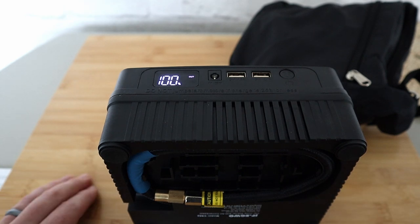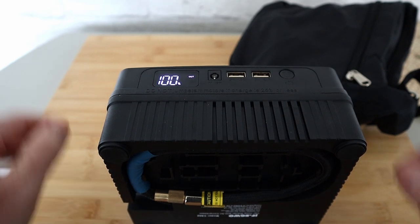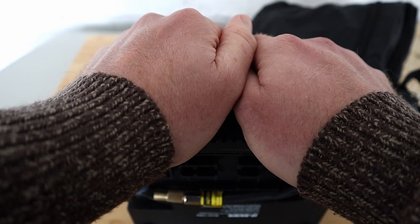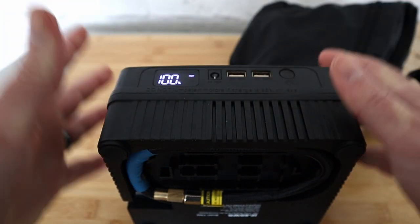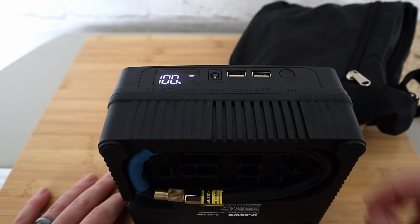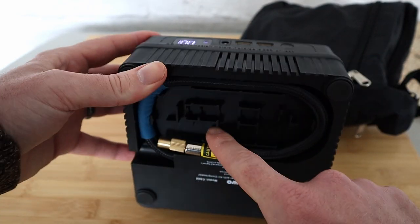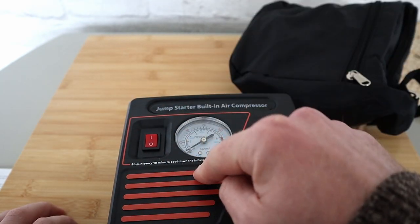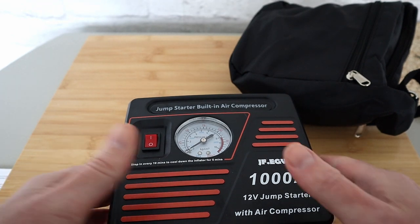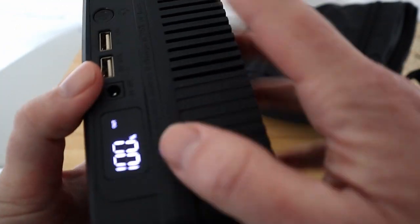Now we're getting into triple-trouble territory: you could be out with a flat phone battery, a flat car battery, and a couple of flat car tyres, thinking you can't contact anyone. But you can — you can charge your phone, both of them if you want, check your battery percentage, pump your tyre up, and jump start your car. These things are absolutely fantastic to keep in a car.